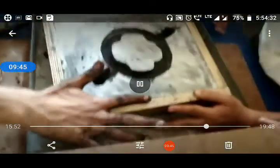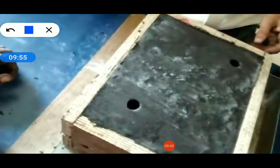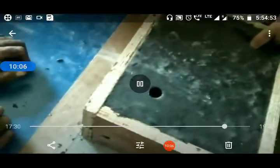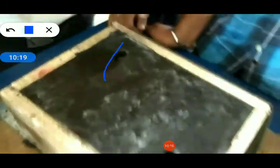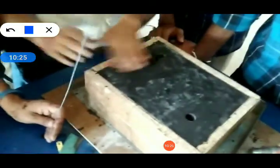Now assemble both the molds — cope and drag. The lower mold and upper mold are assembled. When you see from the top side, you will see two holes. The first hole is through which you have to pour the molten metal, and the second hole is through which your molten metal will come out. This is the making of the pouring basin. We have to create a pouring basin because once you pour the molten metal, it cannot spray throughout the mold box.